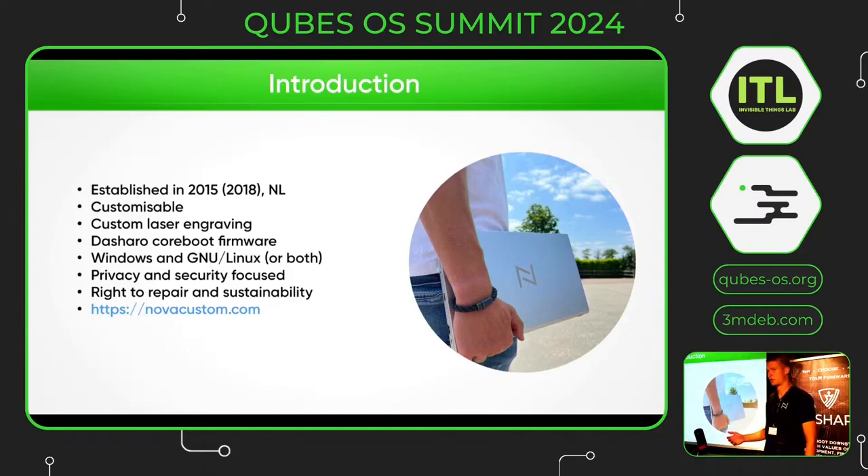For example, we do custom laser engravings with the Dasharo CoreBoot firmware. We support Windows and Linux, or even both at the same time as a dual boot setup. We are focused on privacy and security and we highly recommend the right to repair and sustainability. You can find more about it on our website, novacustom.com.